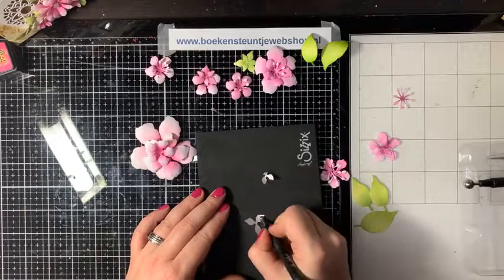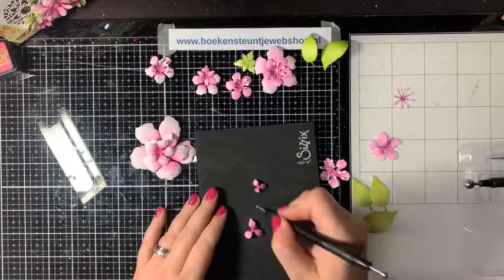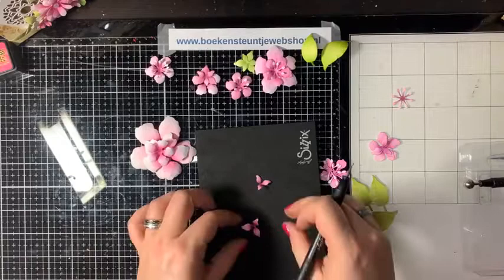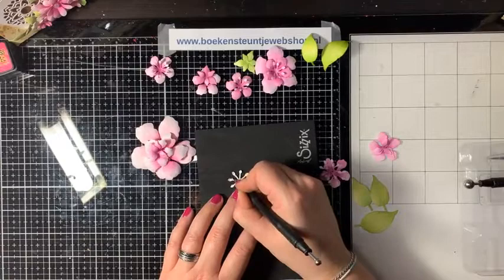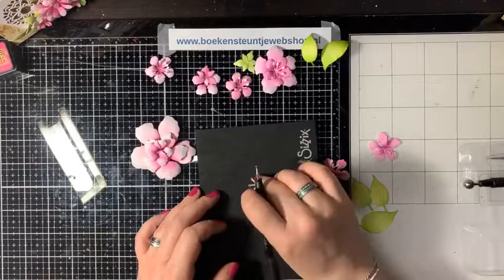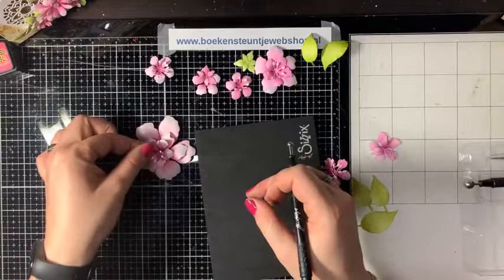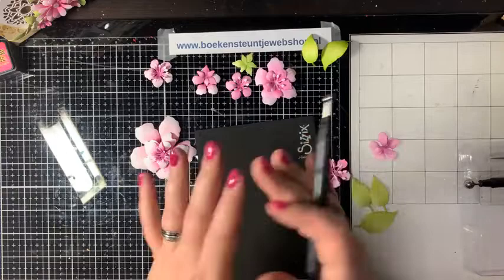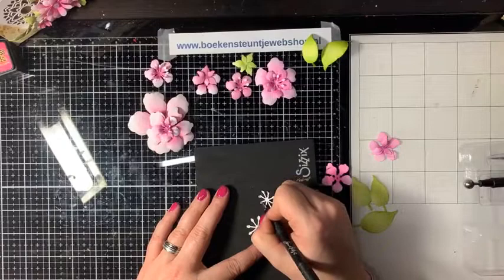Dit is een wat kleinere bloem – daar pak ik de één-na-kleinste pen voor. Het is zo leuk om zo op deze manier bloemetjes te maken – dat dat zo tot leven komt. Als je de lagen in elkaar legt, komt hij steeds verder tot leven. Van de meeldraden doe ik alleen even de kopjes aan één kant, zodat die toch een klein beetje bollig zijn. Dan bol ik de binnenkant helemaal op zodat die leuk omhoog komt. Je kunt ook variëren – achterkant geeft een plattere bloem, binnenkant geeft meer hoogte.